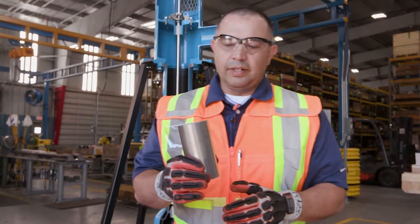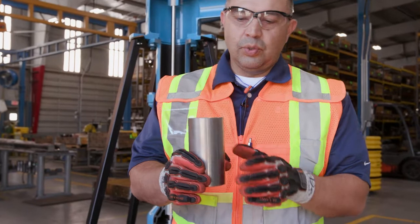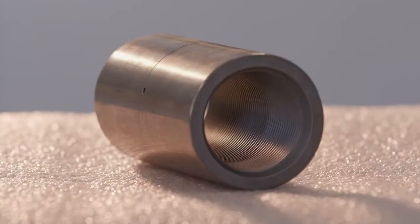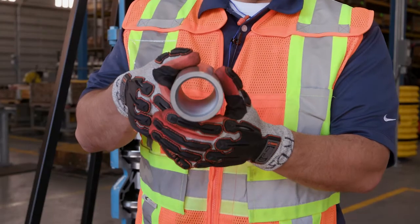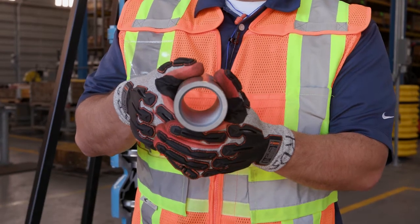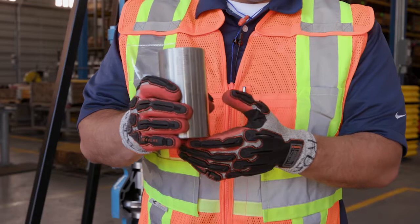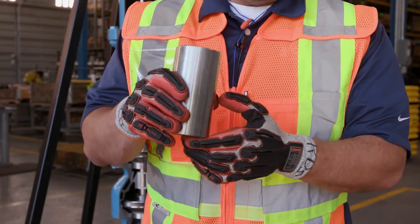This is the standard threaded coupling, and this is what we use on the majority of vertical turbine installations. It's used with vertical hollow shaft motors, and it's threaded on the inside diameter. These are left-hand threads so that the shafts will tighten during operation. We use this coupling with a packed stuffing box.